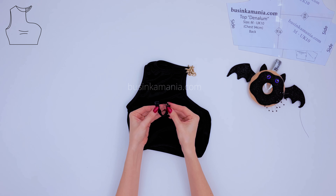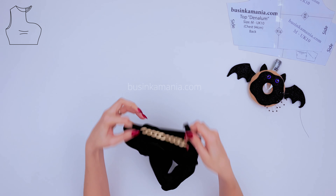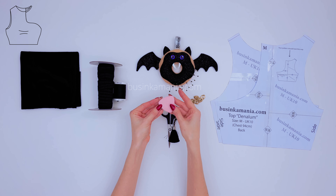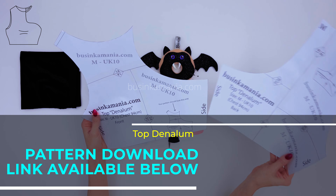It's also comfortable with hooks because later you can swap the chain for the strap and the strap for the chain as well. The piece of chalk to outline the pattern — and the pattern, you'll find the link in the description box below.